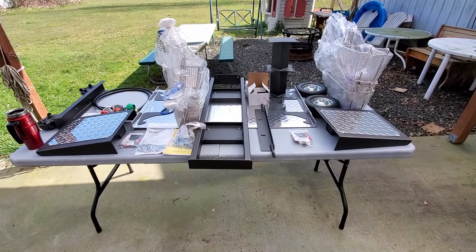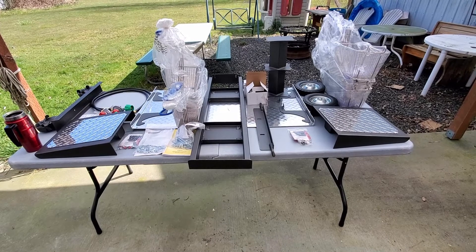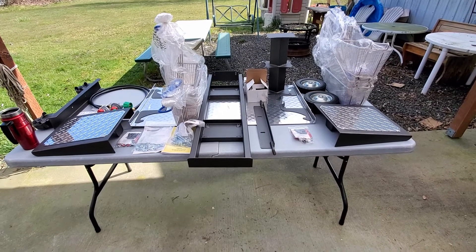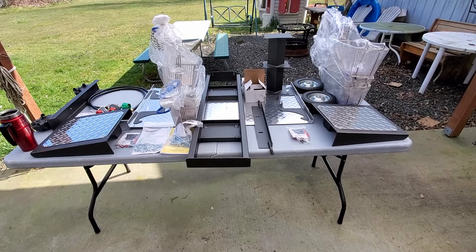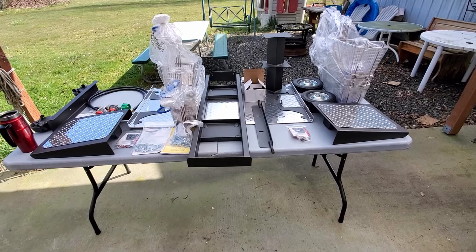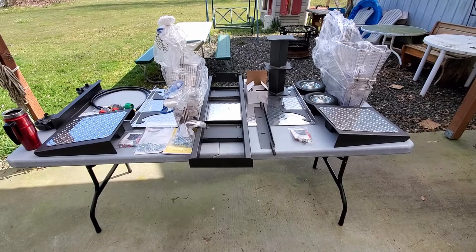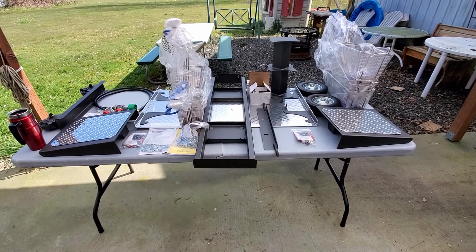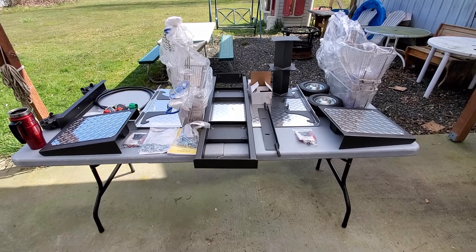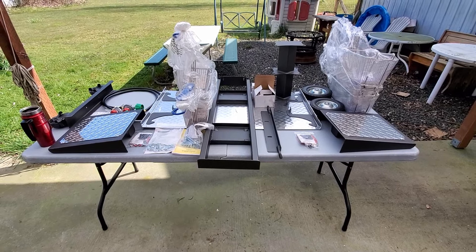I went ahead and laid this out on a table, broke it down in parts, trying to make it easier for you to assemble. These are all the parts that go on the base. The other monstrosity is in the garage — me and my wife tried to move it. It's very heavy, we about broke our hands. It literally did a 180 roll when we tried to pick it up and move it, so please be careful with that piece.